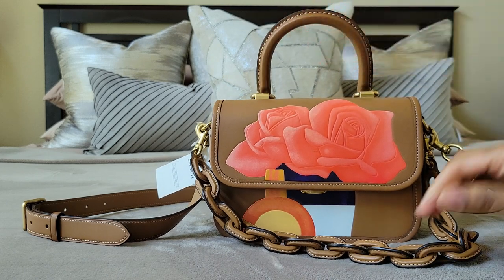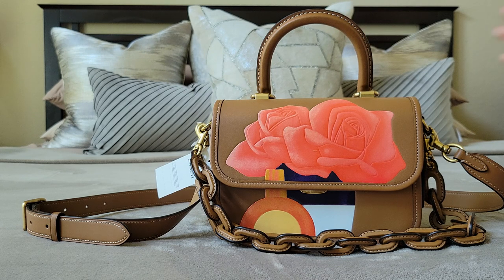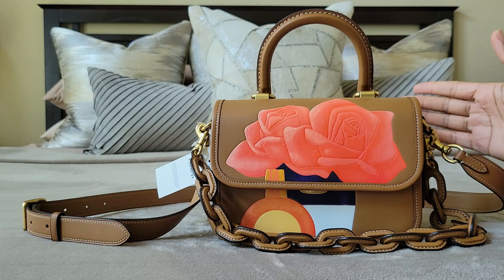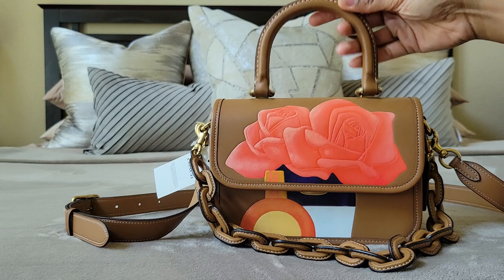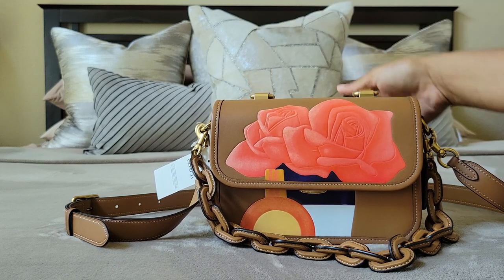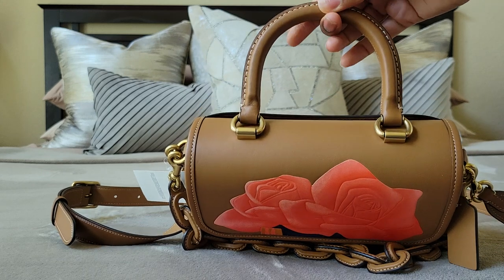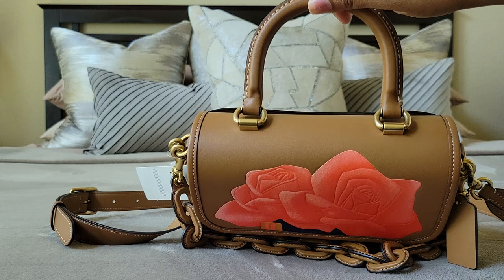I knew I would love the style because it's just a me bag for sure. It's got a top handle, it's a flat bag. It's not too deep, not too wide, not too tall — it's just the perfect size. The handle does drop back by the way. This particular bag is part of the Rogue collection because they gave it the Rogue handle.